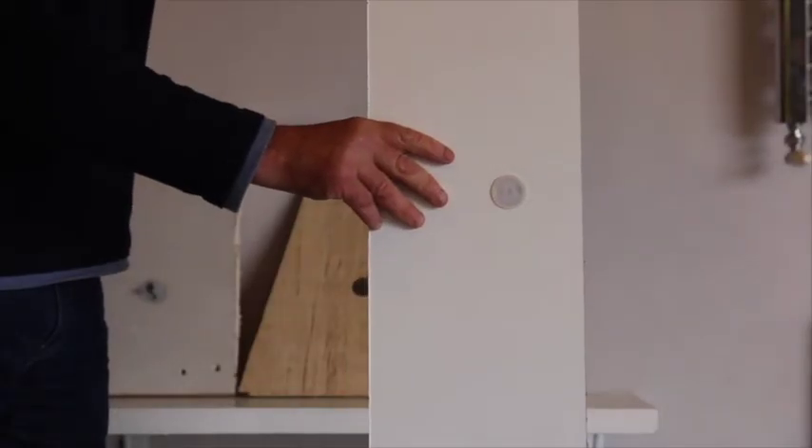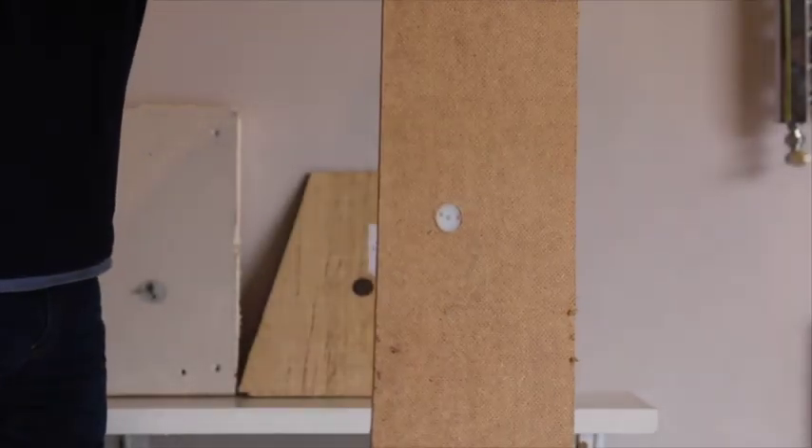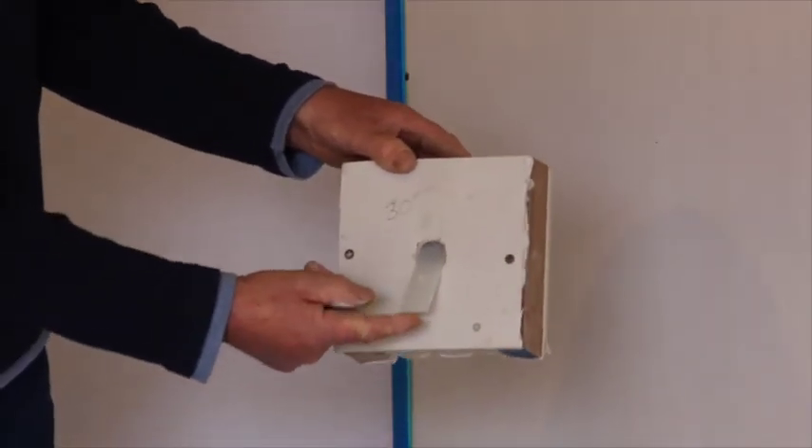On thin materials such as hardboard, first cut down the insert plug to the thickness of the hardboard. Due to its unique design, it can be inserted into a cavity of only 30mm.